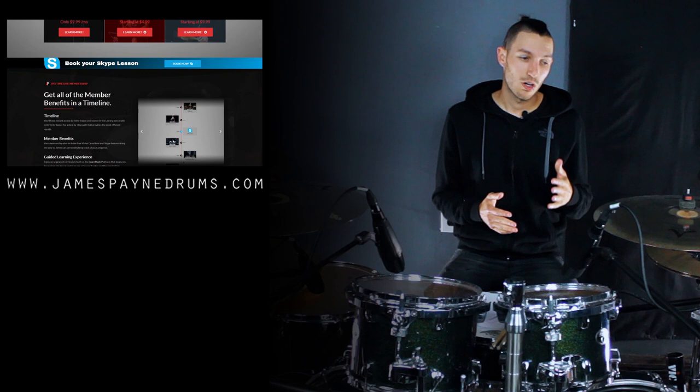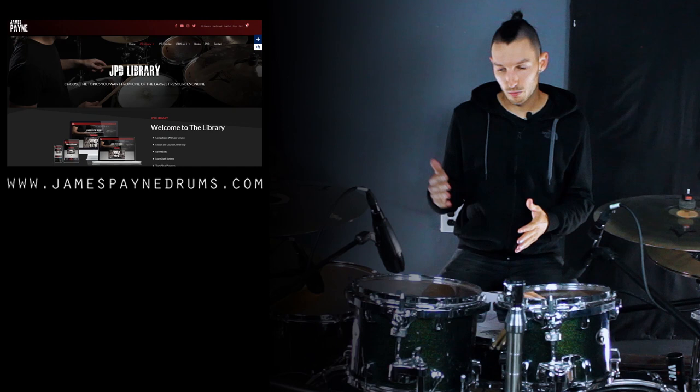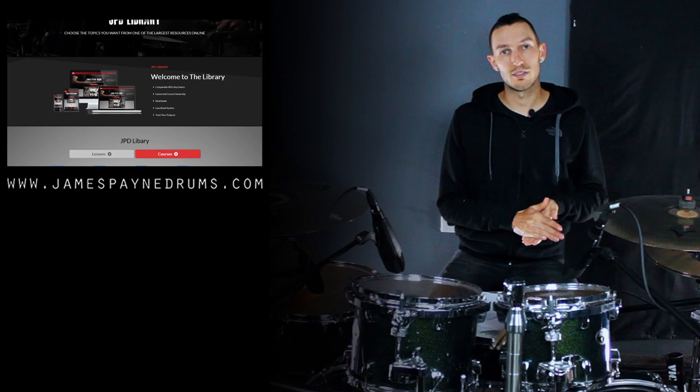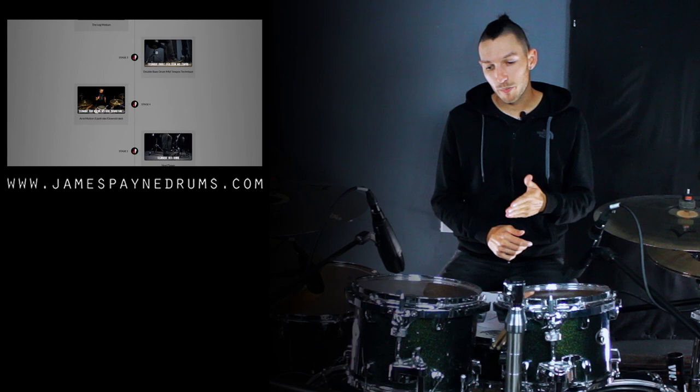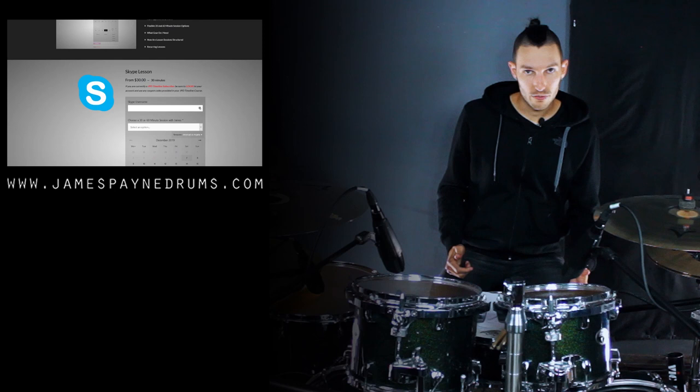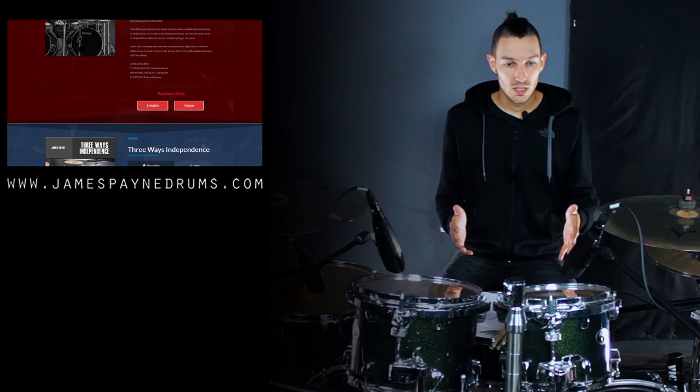If you're liking the videos I'm uploading, check out jamespainedrums.com where I upload a more in-depth version of the videos with multicam views and PDFs, so you have everything written down. There's going to be a Polynome playlist where I've created a playlist you can follow, speed up, slow down, and play just one part — just the snare or just the bass drum. It's all through an app so you can take it on your phone into your practice room. There are also coaching videos where you'll have my voice reminding you what to focus on based on where you are in the exercises — so it's like I'm there with you while you're practicing.